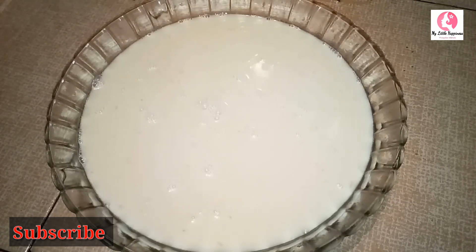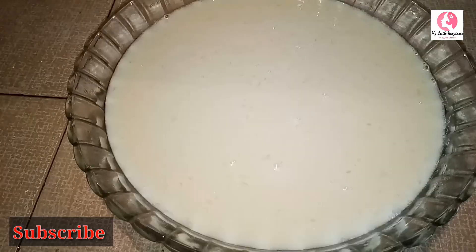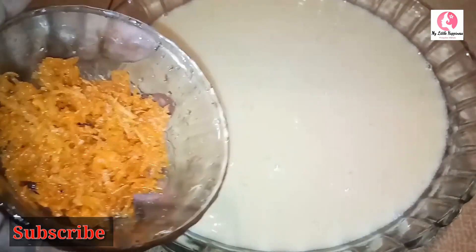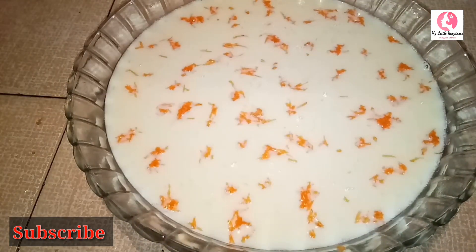We will smooth the top. Now we will set this up and add some carrots for decoration. Don't forget to use the carrots — look at all the carrots. Make a decoration. You can taste it. We will keep it in the fridge for just 30 minutes.